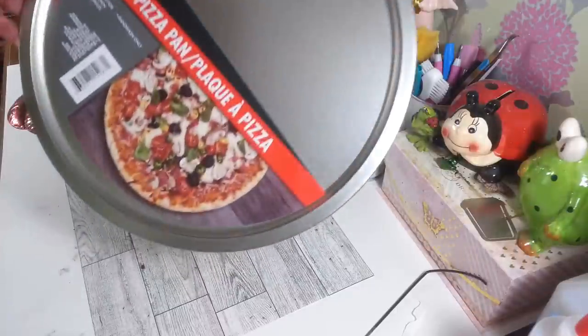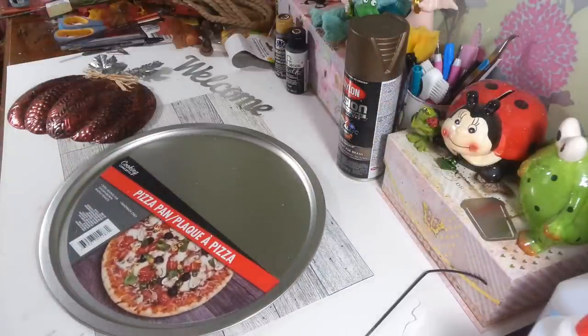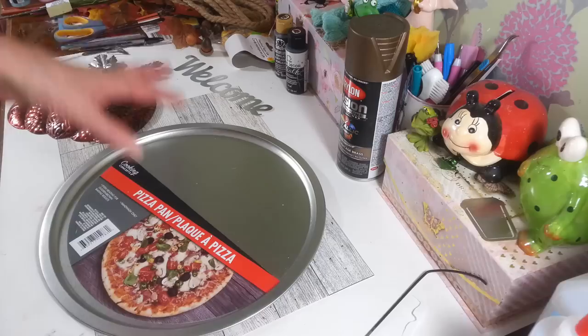So what you're going to need is one of these pizza pans from Dollar Tree. Everything I'm going to be using is from Dollar Tree, except for a little bit of spray paint and the regular paint, because you really can't get really good paint at Dollar Tree.